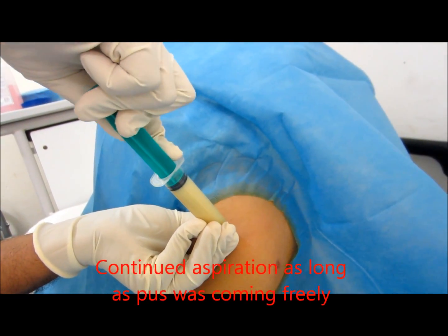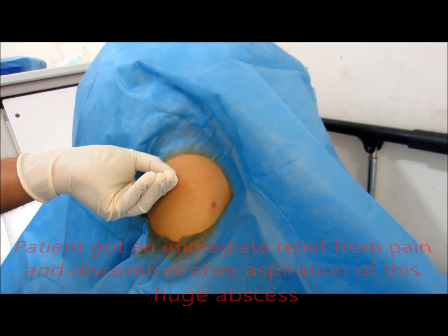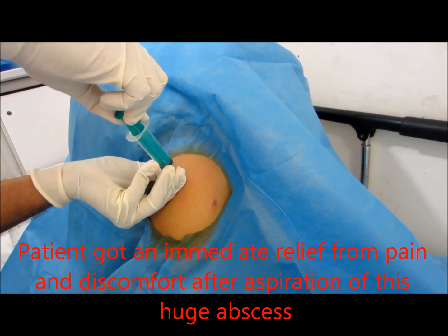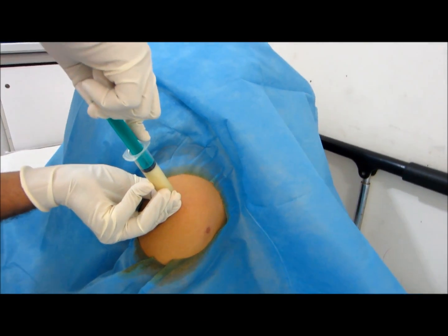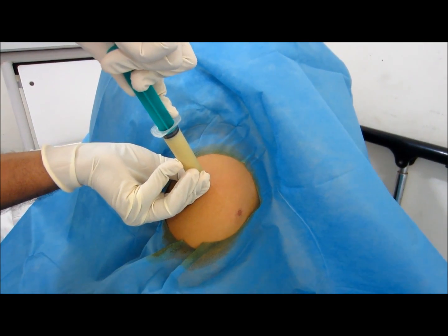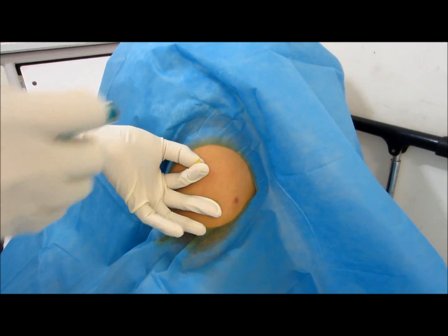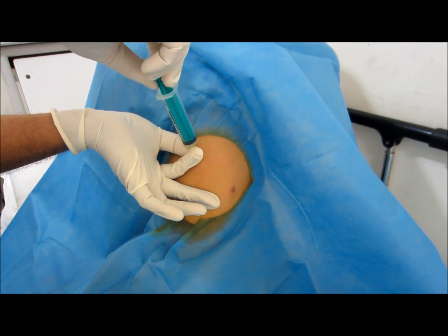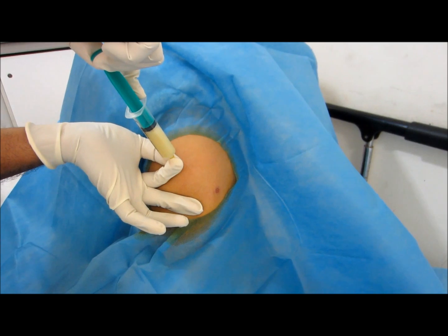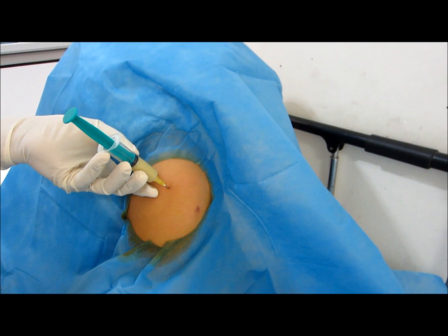Continued aspiration as long as pus was coming freely. The patient got immediate relief from pain, tension, and discomfort — a classic presentation of this huge abscess. One can see the size of the swelling has reduced significantly. The cavity is now almost completely emptied.